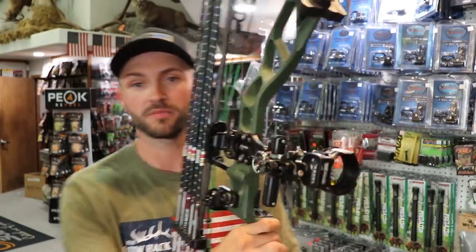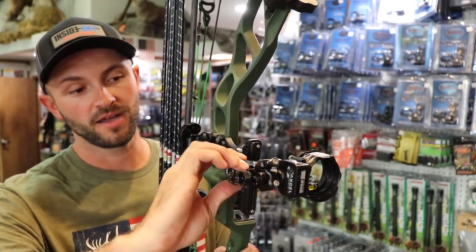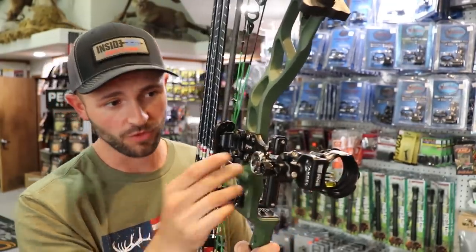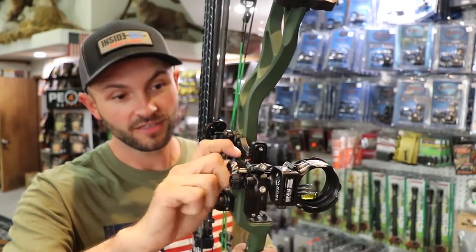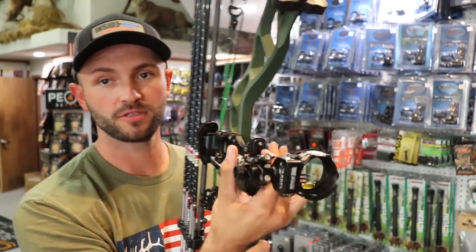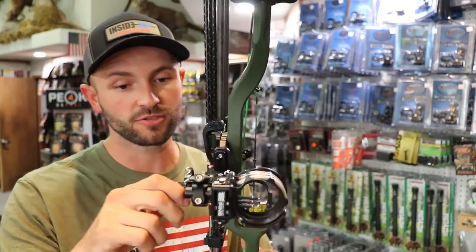Probably the coolest feature is how rapidly it can adjust. There's a little locking mechanism here — I unlock that and the sight moves super quick. It doesn't have a micro adjust up and down, but it moves really rapidly. And if I want to drop it way down — say I'm shooting 20 and want to go all the way out to 100 — I just push this wheel in and the whole thing slides super quick.